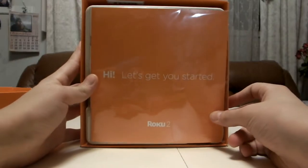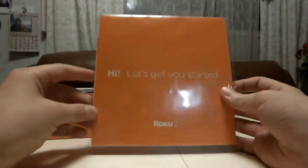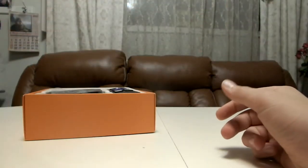Over here, as you can see, it says 'Hi, let's get started.' It's like a little manual where it says — actually there's like a little code in here, and yeah, it's a little menu showing how to use it.